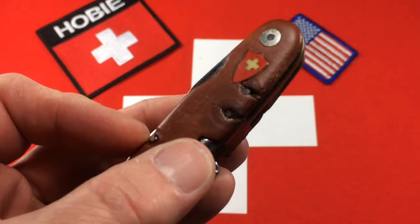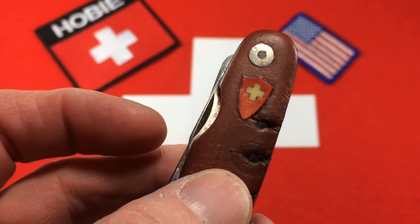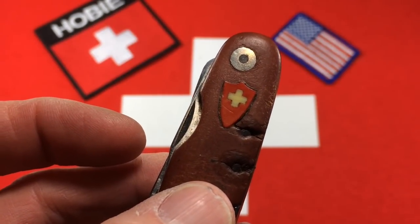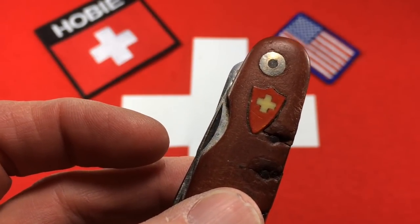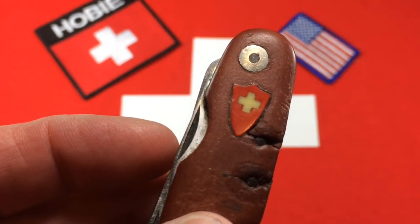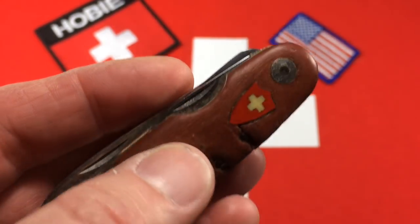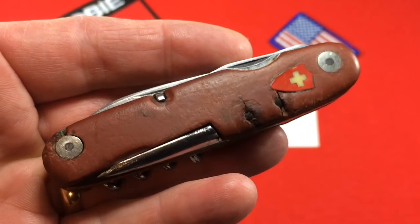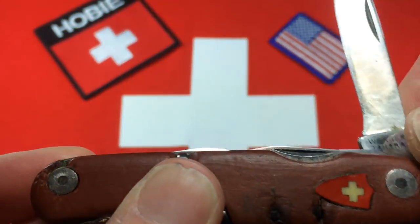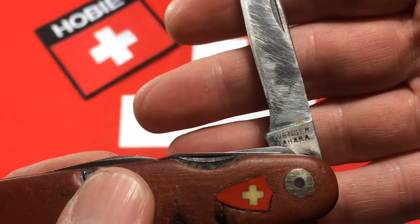This one has the oldest shield that Wenger ever used on an officer's knife. This shield predates the crossbow shields that say Swiss or Wenger Enox in them. This shield was used by Wenger from 1907 to the 1920s. So this is a pretty special knife and it is in stainless steel, so I would have to say it's from the 1920s, post 1921.